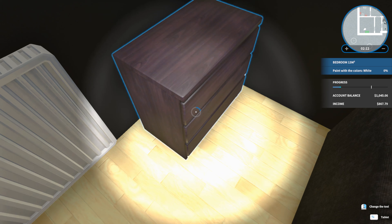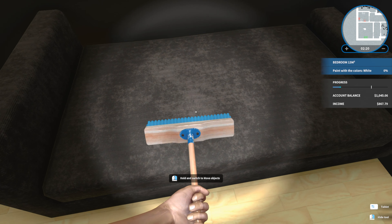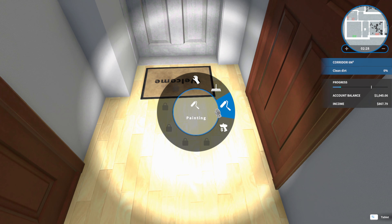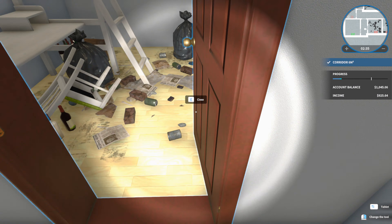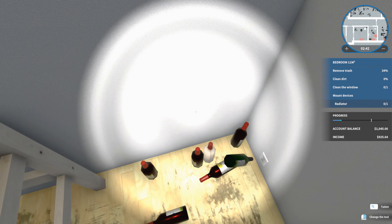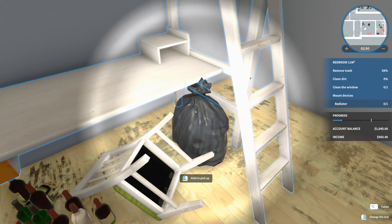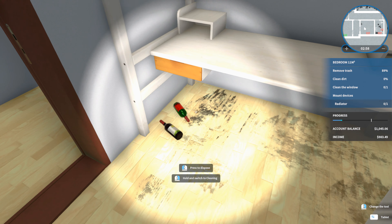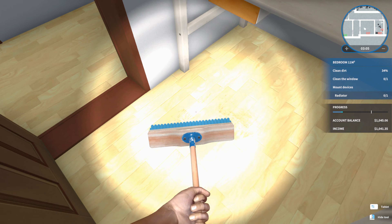Put that just there — that looks good. That is a disgusting bed — I don't know what has happened on it. Can we clean that? Oh, no we can't — brilliant. Clean dirt — where's the dirt? It's up there, there we go. Oh dear — that's a kid's bed with wine underneath it. Let's just remove all the wine bottles from underneath the child's bed — don't question it at all.